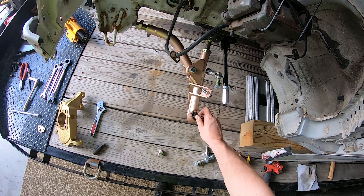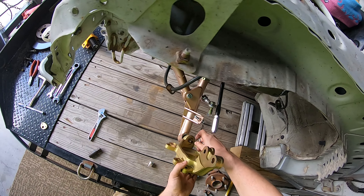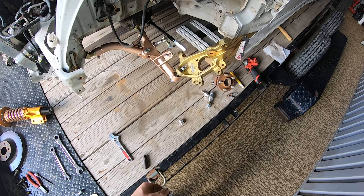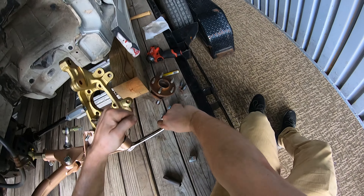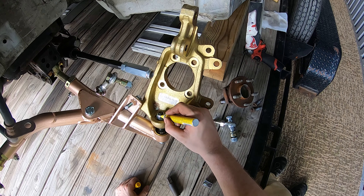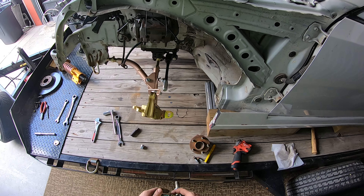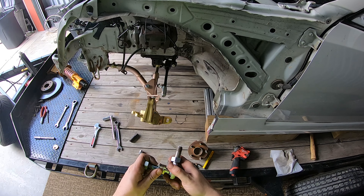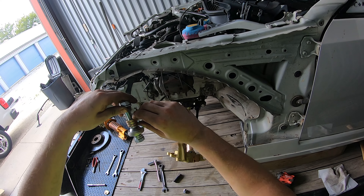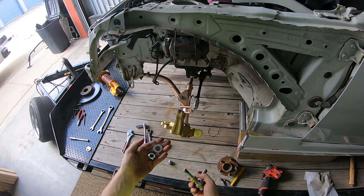For the knuckle, just unthread this bolt here and the knuckle kind of plops on like so. Now that we have the knuckle on we can get the tie rod end on — this just threads in here. With these spacers you need three spacers below the tie rod and then just a washer above.